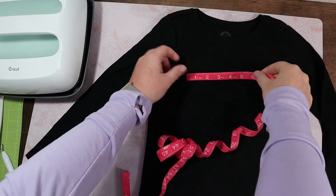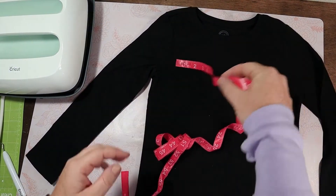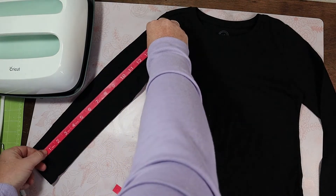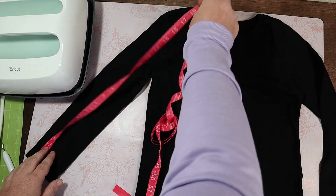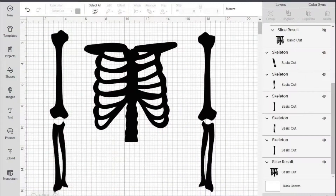First thing we want to do is measure our shirt for placement — how long we want our sleeves to be and the placement of the ribcage. Here's what it looks like in Design Space. I grabbed this file from inside Design Space, so if you have access this would be free.